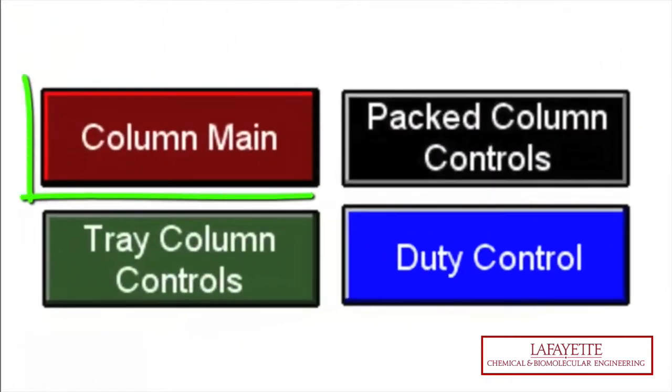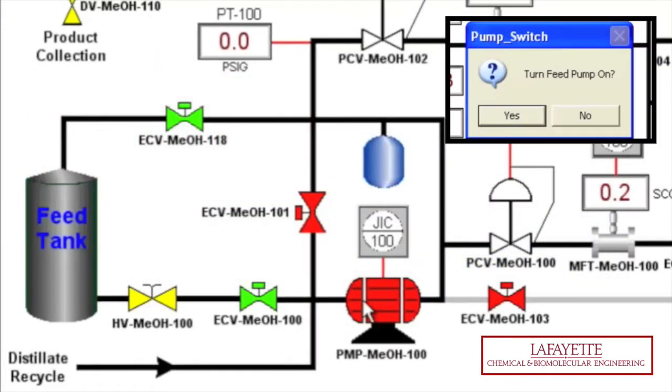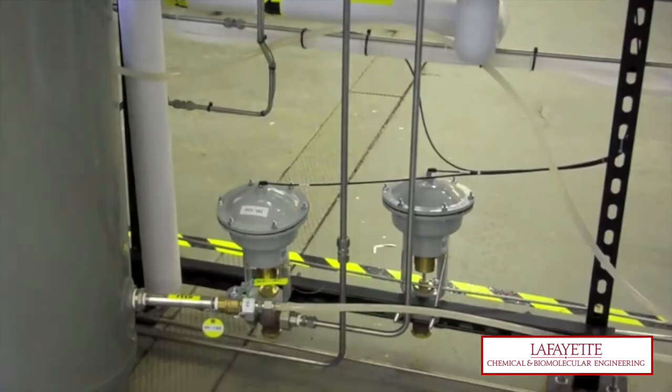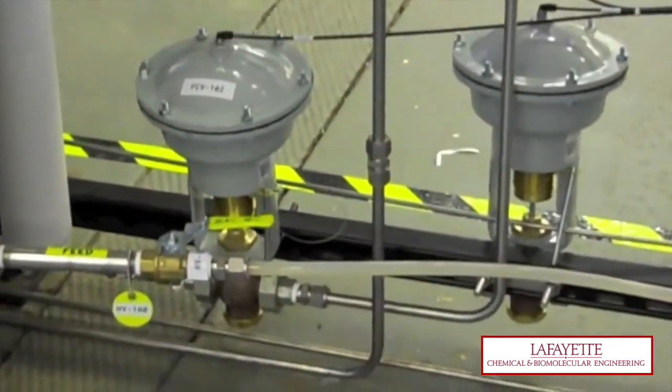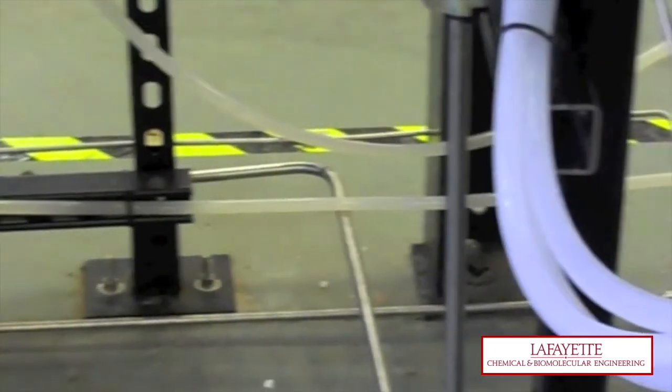Next, click on the column main button to bring you back to the home screen. Turn on the pump by clicking on its icon. Continue to prime the pump until no bubbles can be seen in the clear plastic tubing leading from the feed tank.